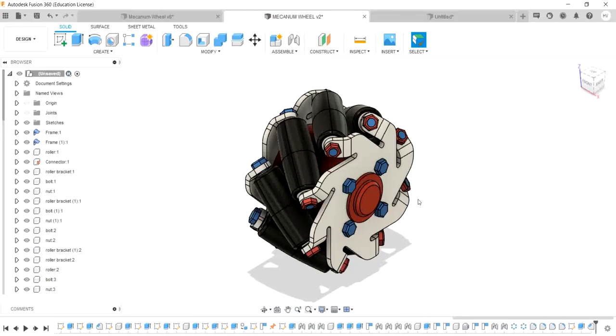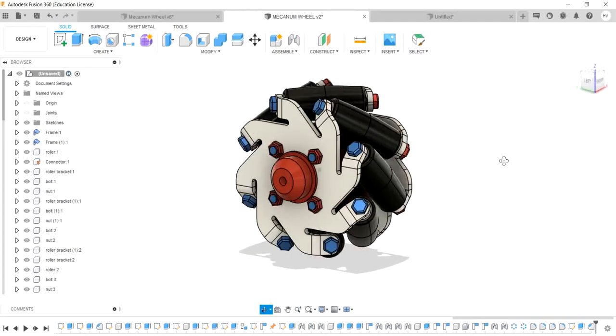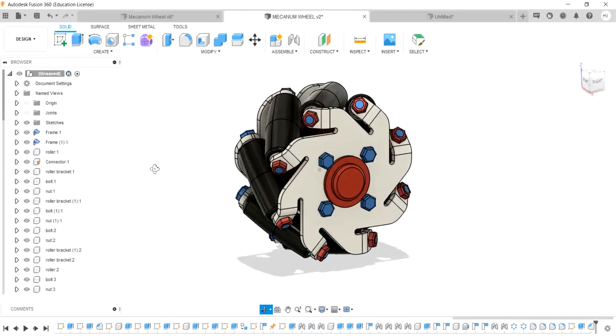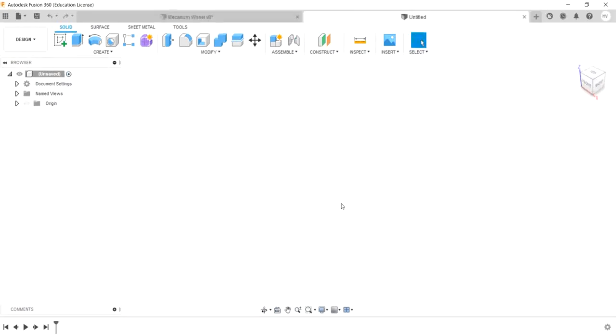Hi friends, you are looking at LearnFusion360 in Tamil. Let's see what we need to do with a mechanism wheel. Now let's see how we need to design the mechanism.